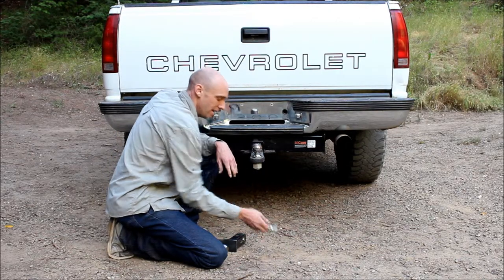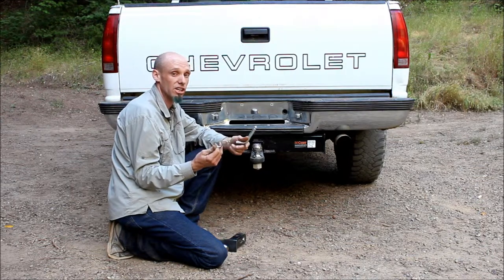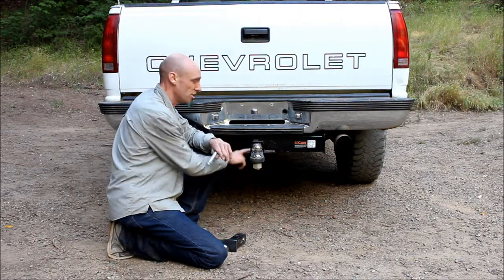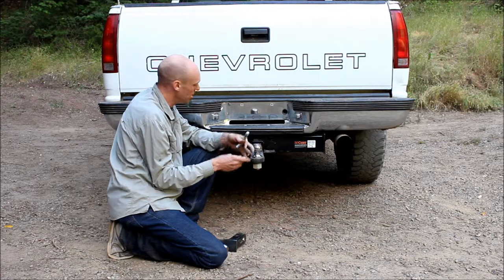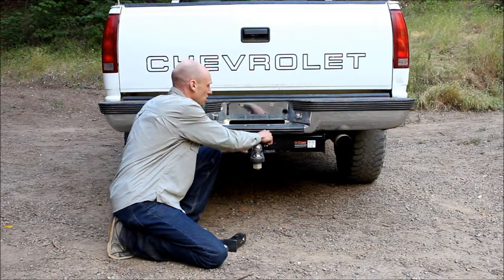Next comes the pin. This one is just a quick release. You can get these in a locking style if you're in a high-theft area and you're worried about somebody stealing your ball mount and ball, but this is real simple. It just inserts through the hitch, through the ball mount, and just gets clipped into place.